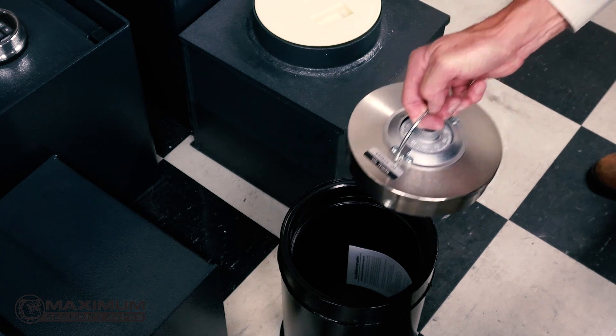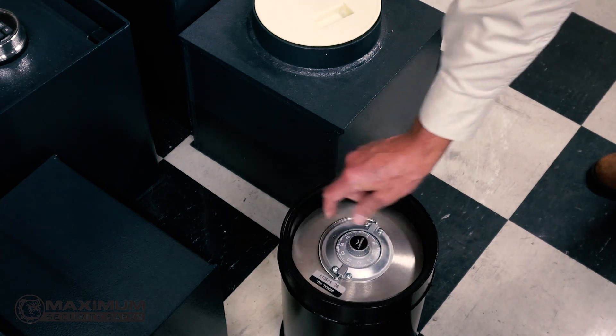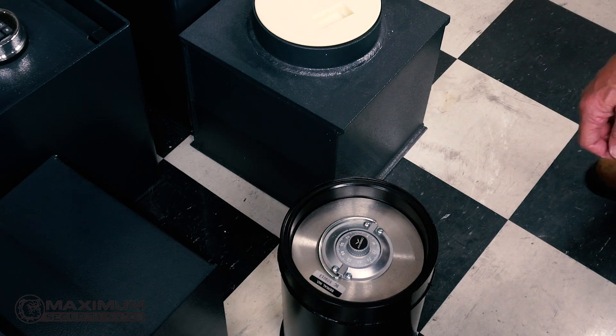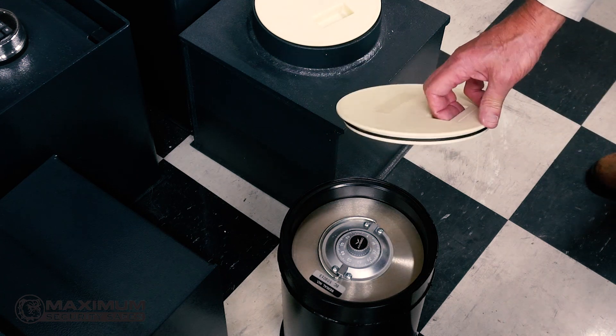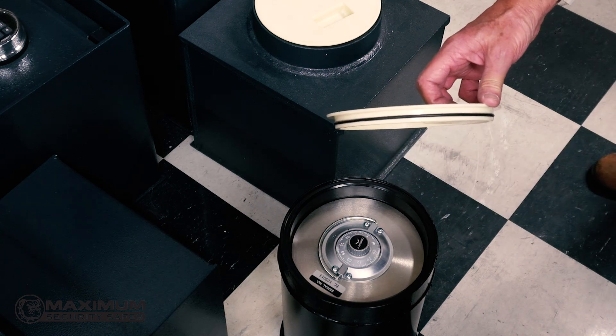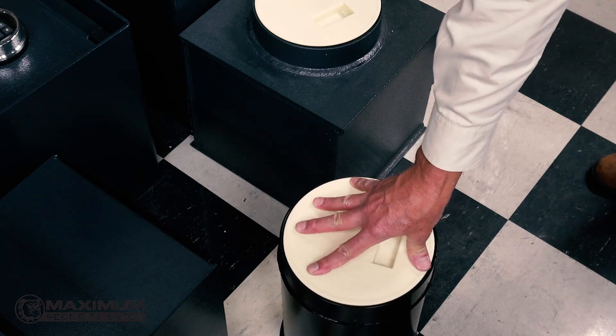Floor safes do not have a fire rating, but if they're installed correctly — with heat rising and the safe buried in the floor — you're going to get some reasonable fire protection. Understand though that when the fire department comes and starts hosing down your house, water can get into that safe, so you may need to protect the contents with a ziplock bag or something like that.